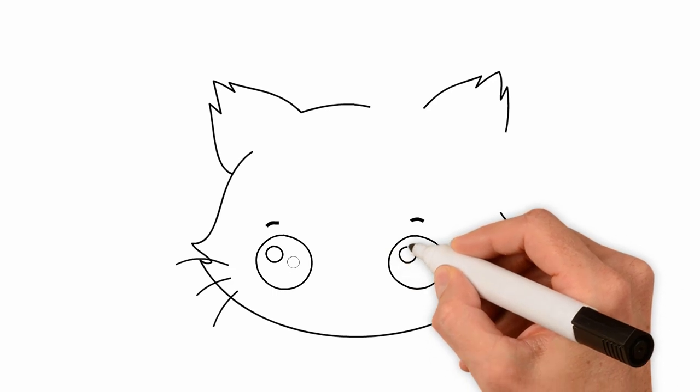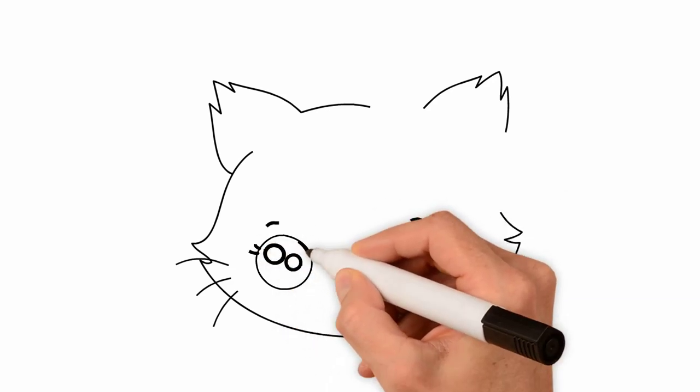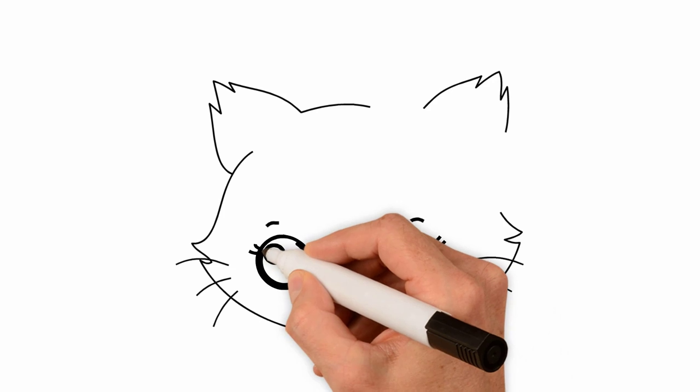Each eye is drawn separately. Eyes are wide open. Do not forget about eyelashes.